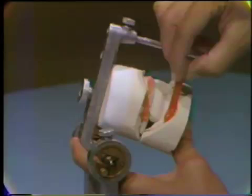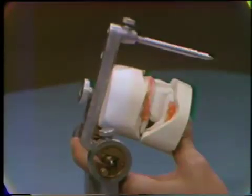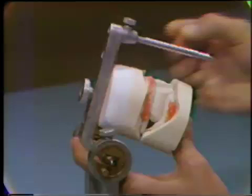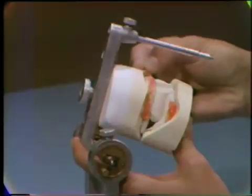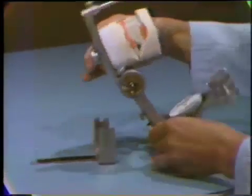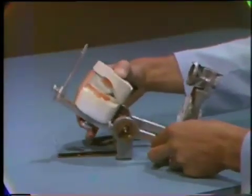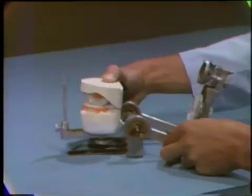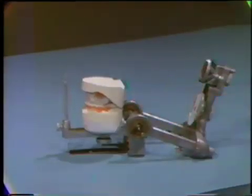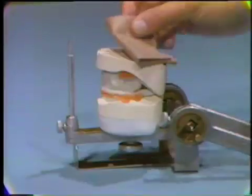Next, position the mandibular master cast in the mounting guide and secure with sticky wax. Place the articulator upside down in a mounting stand, and place a wet paper towel on the mandibular cast for about five minutes.